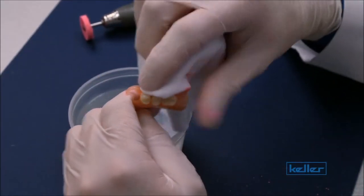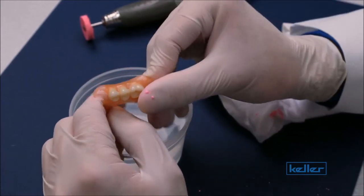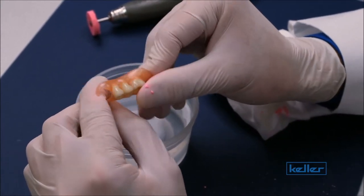Wipe off any excess polish, and you have a luster just like the original luster that you had before the adjustment.